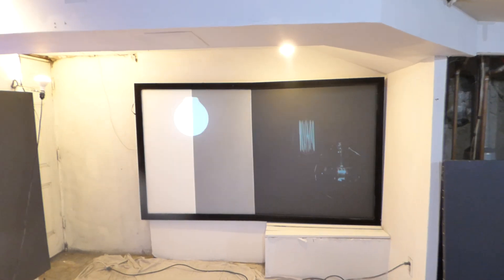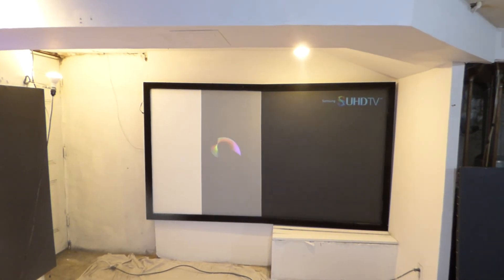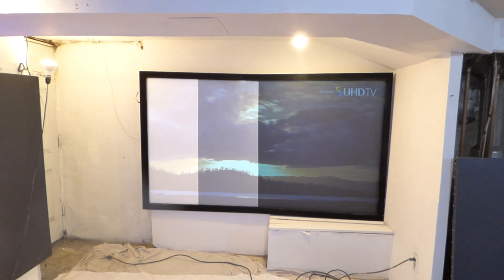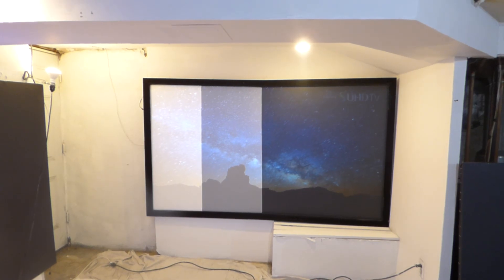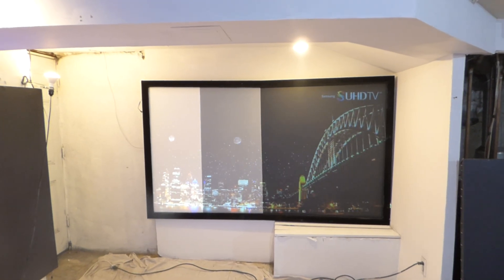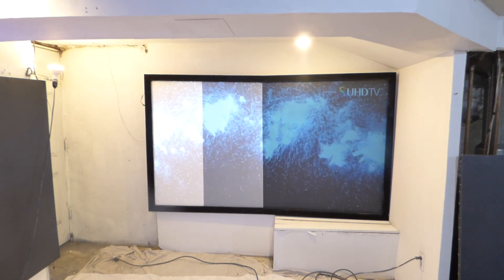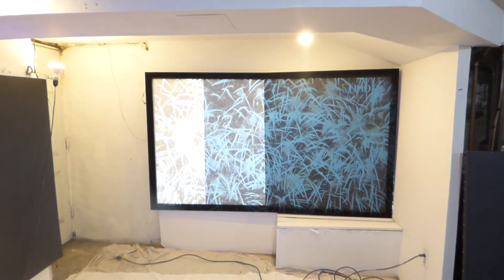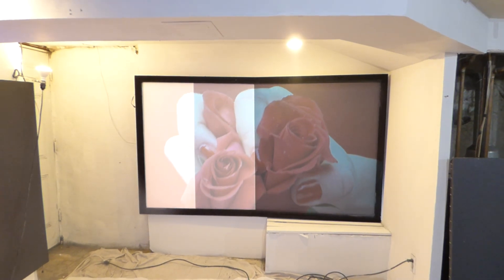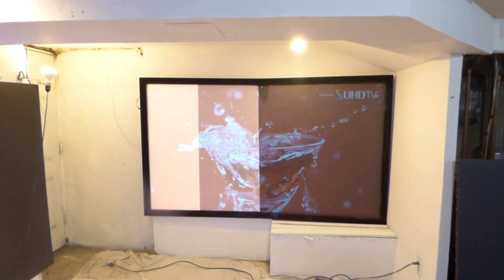My projector has a 600-to-1 contrast ratio — that's it. I don't need 10,000-to-1 or 20,000-to-1 contrast because the screen is black and can produce high colors at the same time. Best of both worlds.